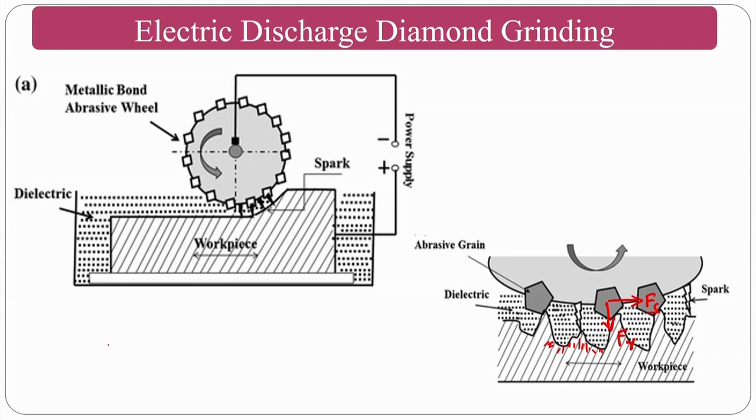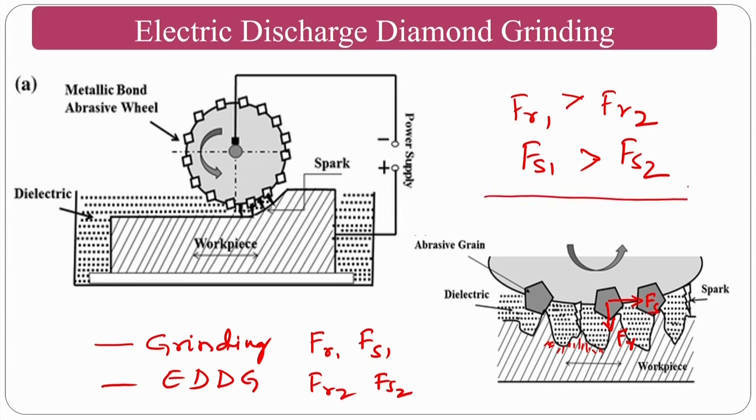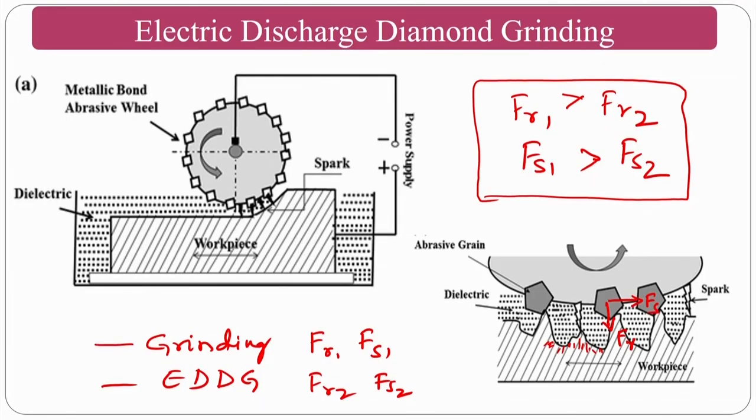Both the shearing force (F_S) and the radial/indentation force (F_R) are less in EDDG compared to conventional grinding. In conventional grinding: F_R1 and F_S1. In EDDG: F_R2 and F_S2. F_R1 > F_R2 and F_S1 > F_S2. That means for the same workpiece and tool materials, the thermal softening action in EDDG dominates, causing both shearing and radial forces to be lower than in normal grinding.